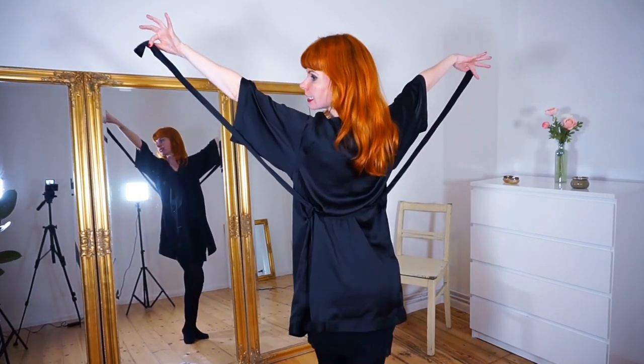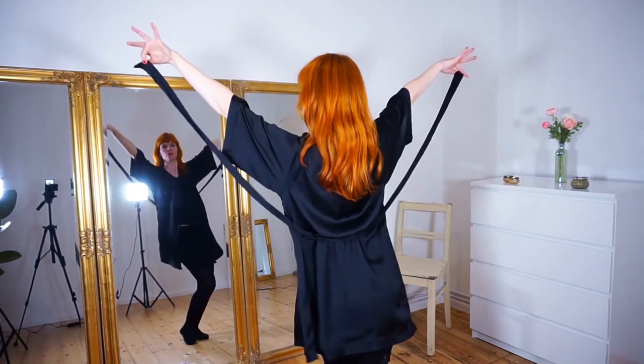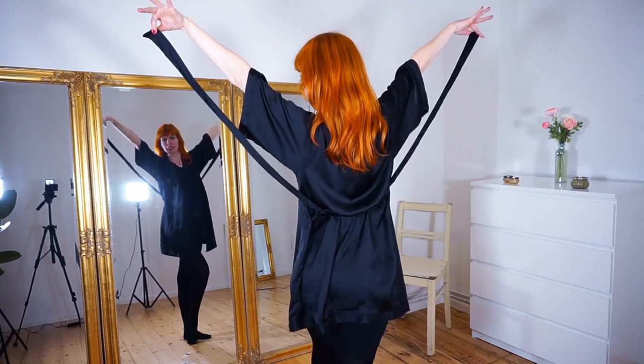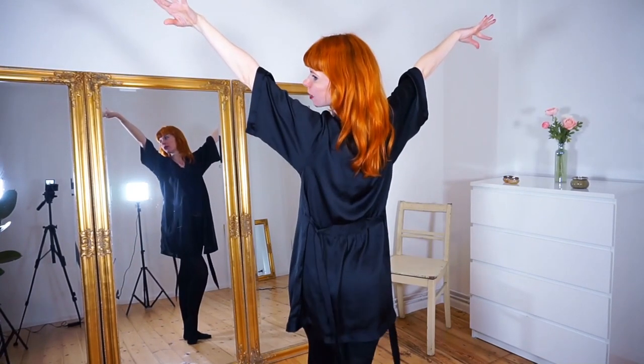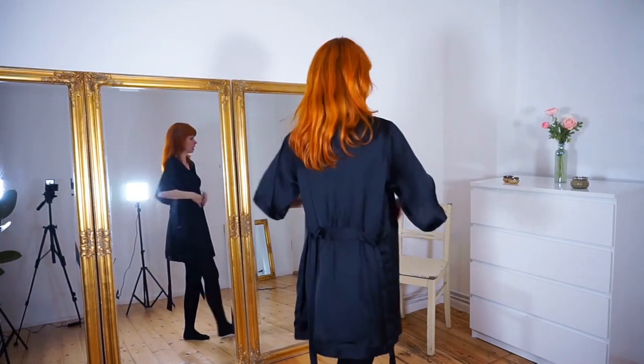Look a little bit to the side, let the audience admire you, create tension, move, and then you just let the ribbons fall. Always use some seconds in between for just doing a pose and not rushing it.